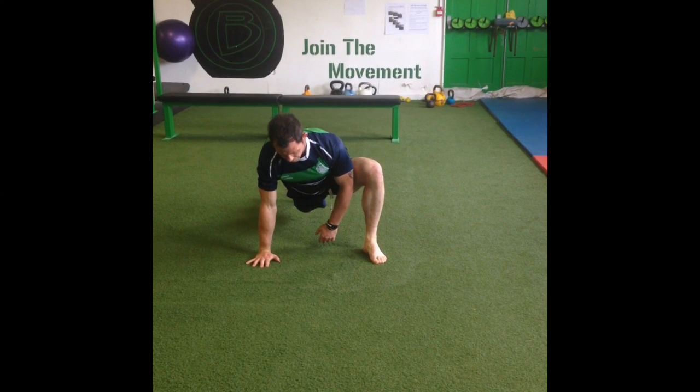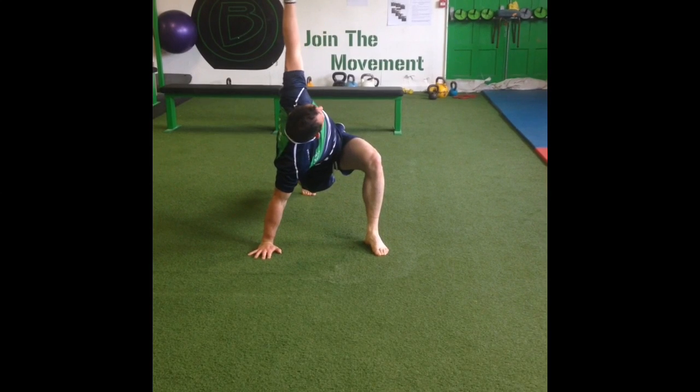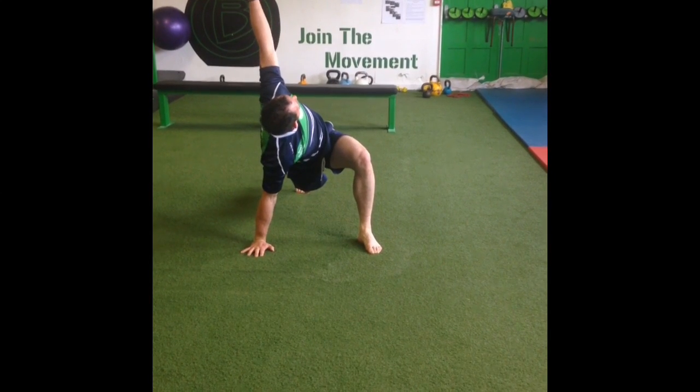Switch back and repeat on the other side. If you can't get your elbow to the floor at start, just go as low as you can and then reach up overhead. Eventually you will open up to getting the full elbow to the floor.